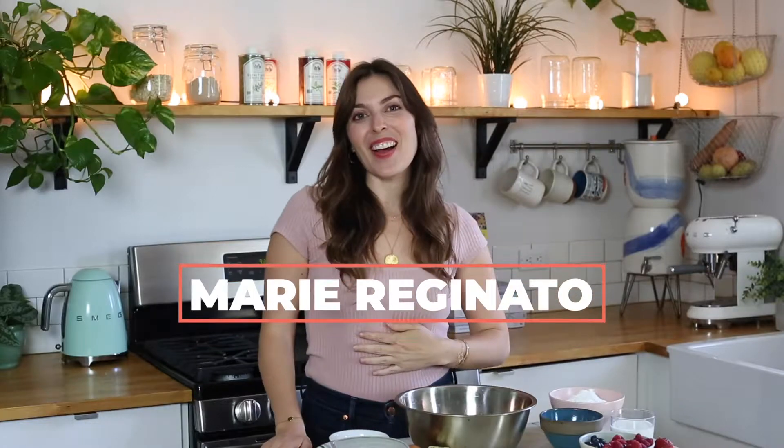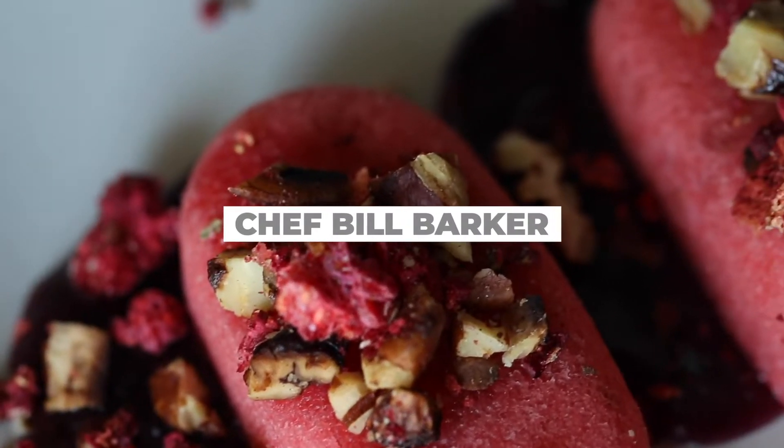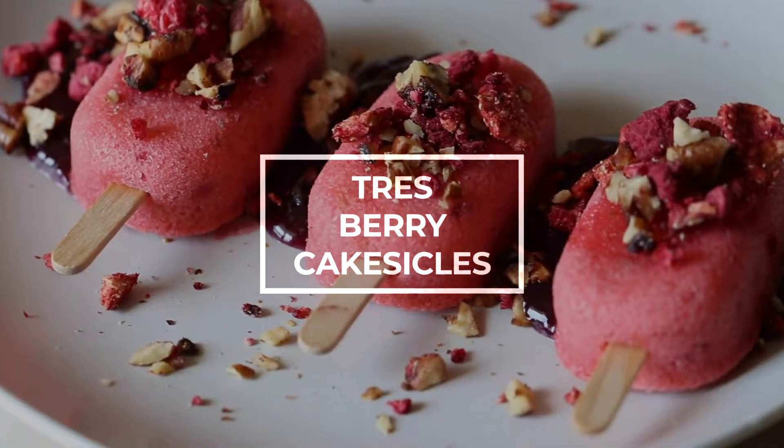Hello everybody! I'm Marie Reginato and welcome back to California Giant Berries Chef Invitational. And this is it — this is the last final recipe. We have done five amazing recipes so far and we're going off with a bang for our last one. We're doing Chef Bill Barker's Traceberry Cakesicles, and I am just so excited to make this. I love sweets, so we're ending off with a sweet note. Who doesn't like cake? And now we're making it in a popsicle form.